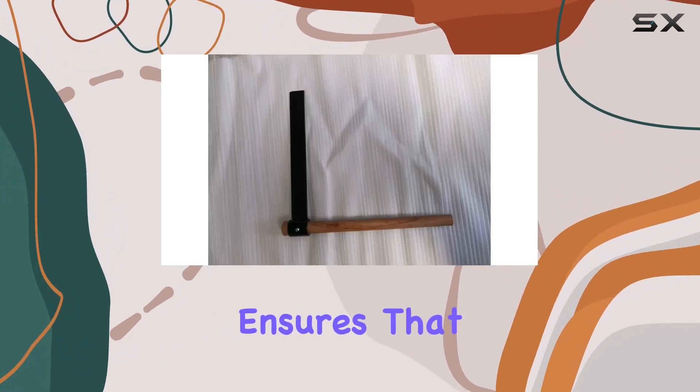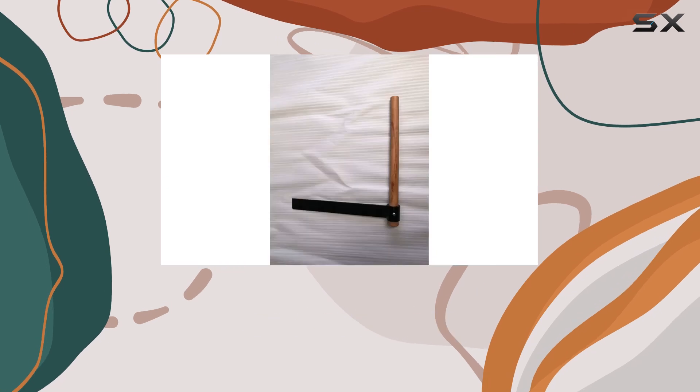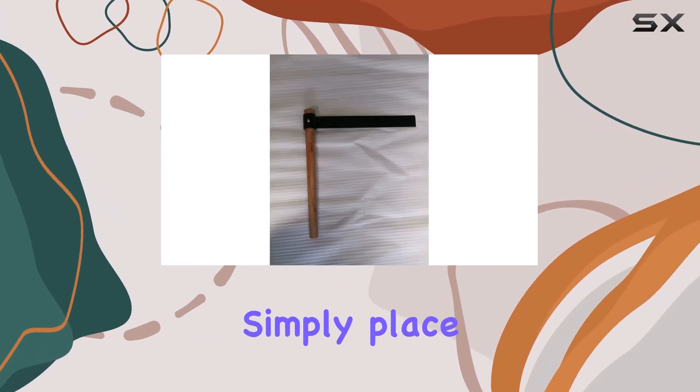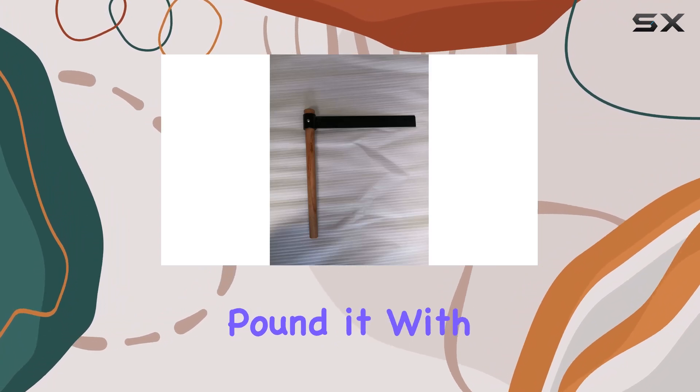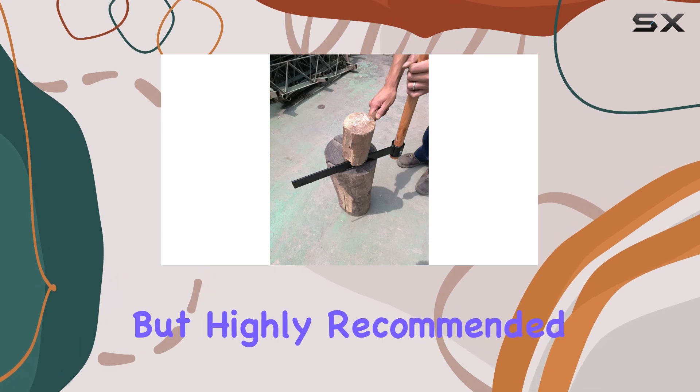The handle's tapered design ensures that the blade stays securely in place, preventing any wobbling or accidents during use. Using the fro is straightforward — simply place the blade at the end of a short log and pound it with a wooden mallet, preferably, as it's not included but highly recommended.